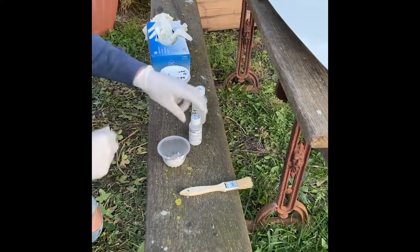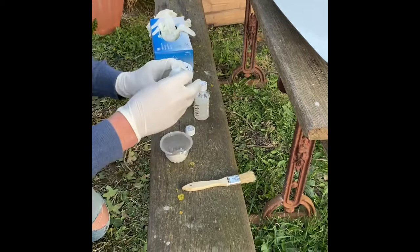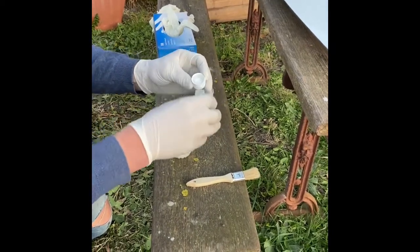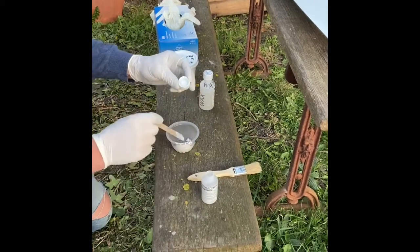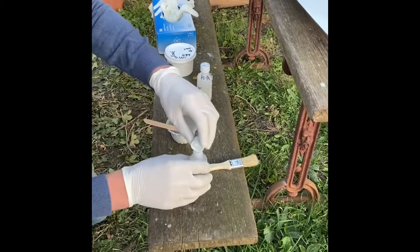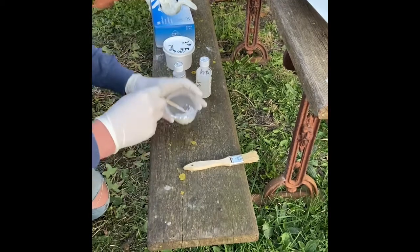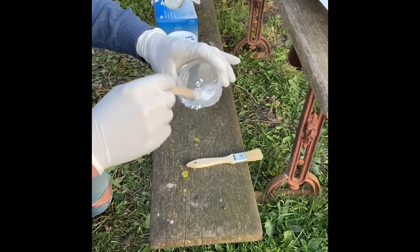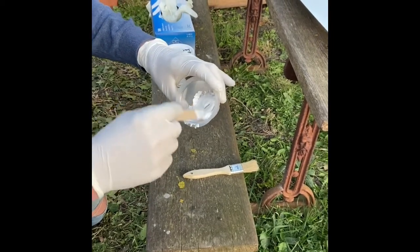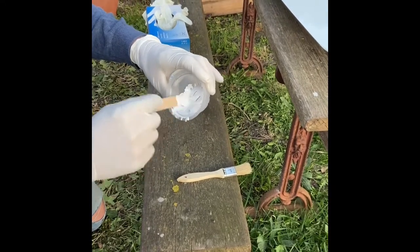We're going to put two coats in total onto this repair. For the first coat, we're trying to do this in a very un-technical manner, so we're going to put two little dribbles of catalyst. Technically it's 2%, so we're kind of guessing, but as long as you're approximately right it's going to go off absolutely fine. Two droplets - that was a good way of describing how much we put in there.